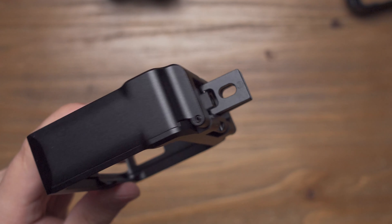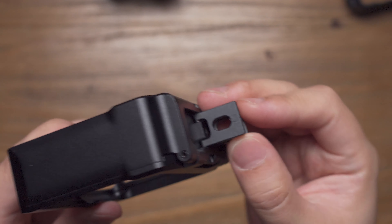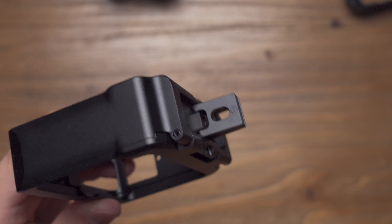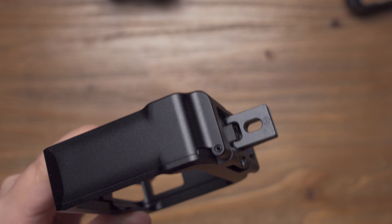As I have introduced in my previous video, you can see that this foldable mount has an anti-twist function and still maintains all the GoPro mount features.